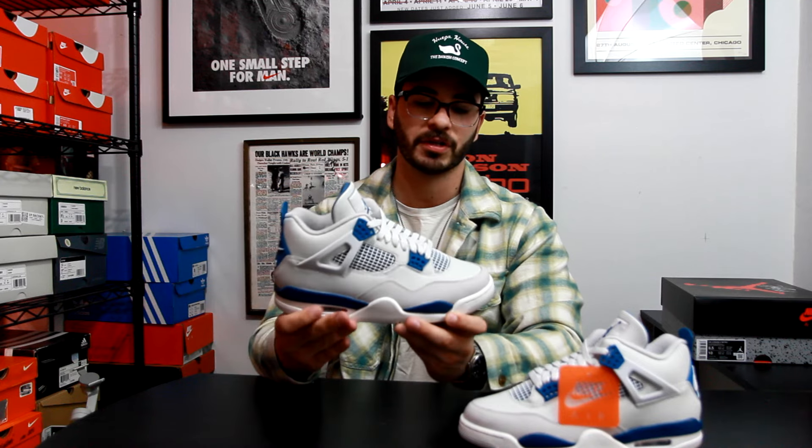Another thing I like about this version is the shape of the toe box. With past Air Jordan 4s you'd get a boxier end at the front of the shoe; this one has more of a pointed toe, which I've mentioned before on this channel — a pointed toe on an original-styling shoe makes it look ten times better. I think they really lost a lot of the original Jordan 4 design with the boxiness of the toe box, and I think this one kind of amends that.